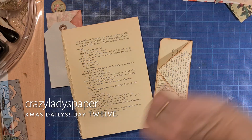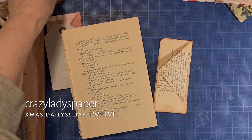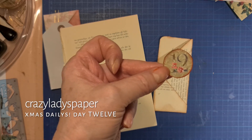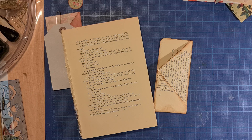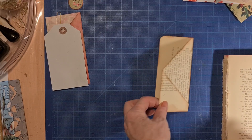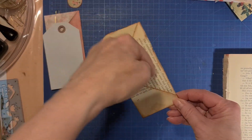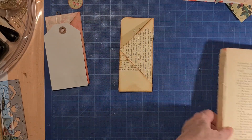Good morning, girls and creators! Anne from Sweden here. Today we are dealing with the 12th of December. I make these videos in advance, so here is a simple little pocket — you have a page.